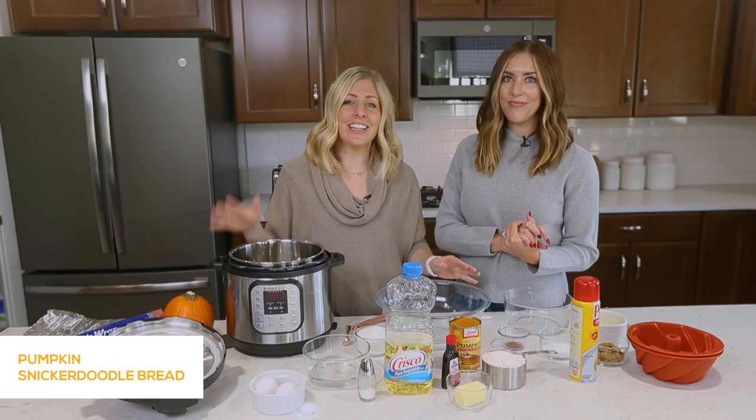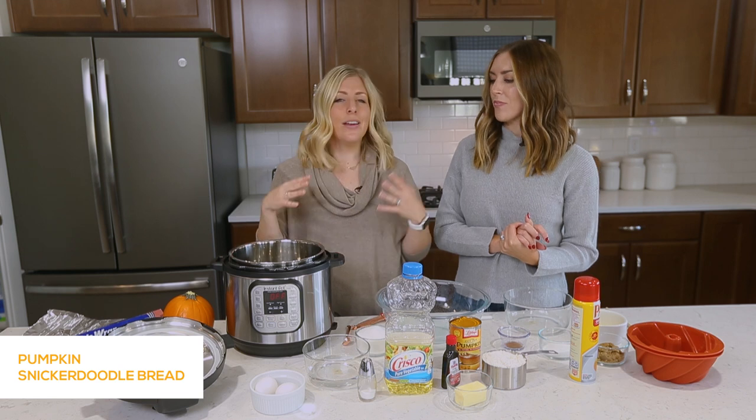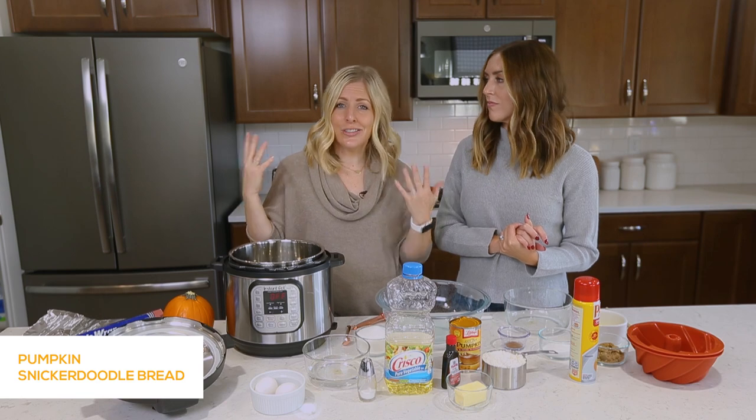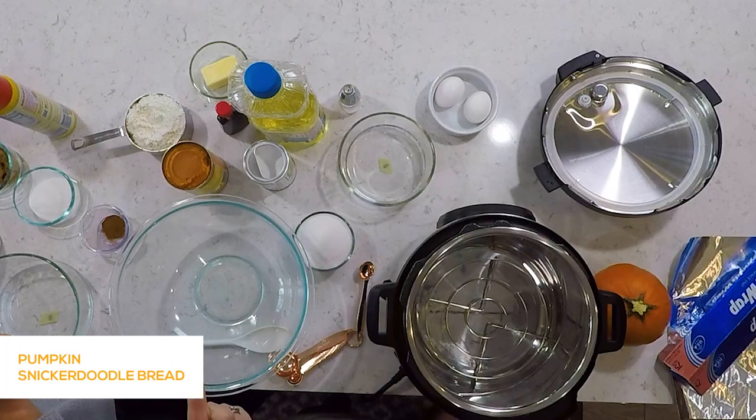Every Monday we share an Instant Pot recipe with you guys. If you want to learn more about the Instant Pot or just need some fun new ideas, make sure to like and subscribe so you won't miss any of our recipes.